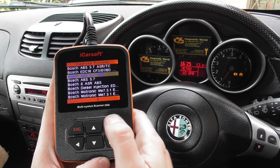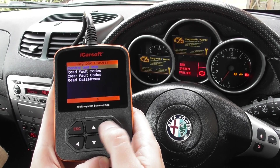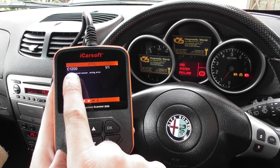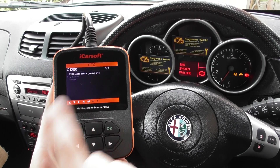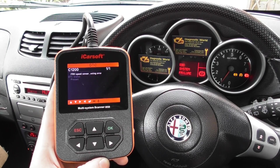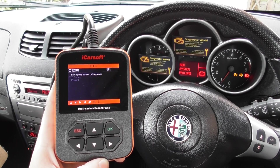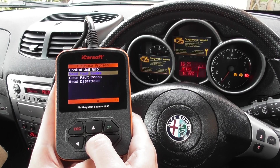Going ahead to read fault codes — the fault we've been getting is C1200, which is a front right hand speed sensor wiring error. So there's a fault with the front right ABS sensor in this vehicle. We've already changed the ABS sensor over, and what we need to do now is simply erase the trouble codes.